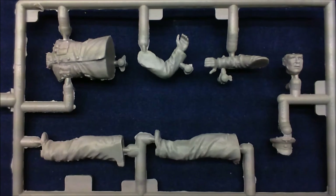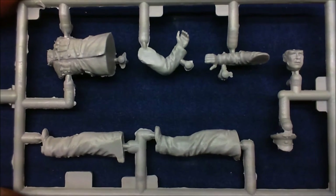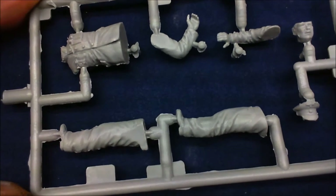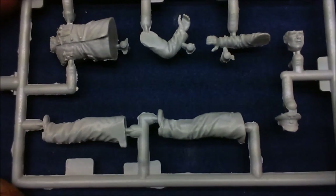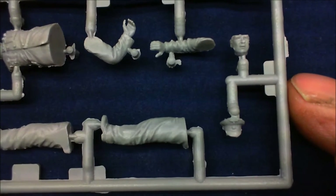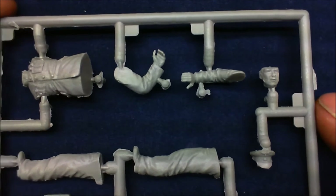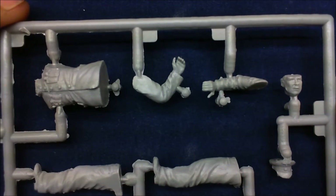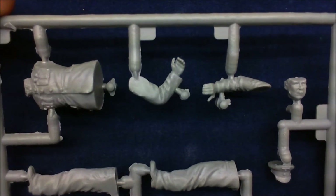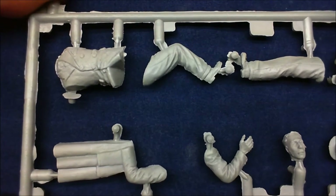I've just swapped over cameras because the other camera just doesn't like doing things up nice and close. These are the figures — I wanted to have a good look. There are plenty of seam lines on them, a bit tatty. And by the look of it, we have the German emblem on this gentleman's cap. The face is pretty good, but it seems to let itself down with the amount of spillage out the side of the moulds. Not too bad — with a little bit of patience, you can make these look good.